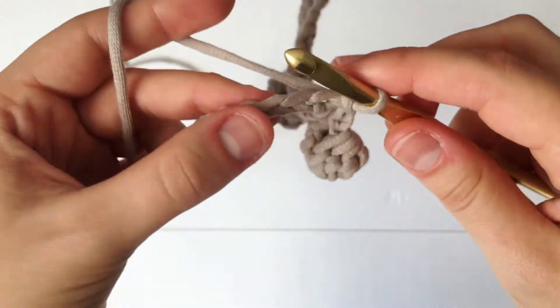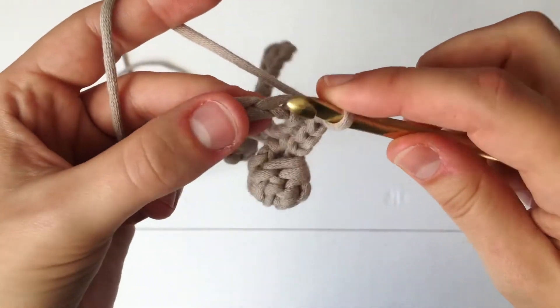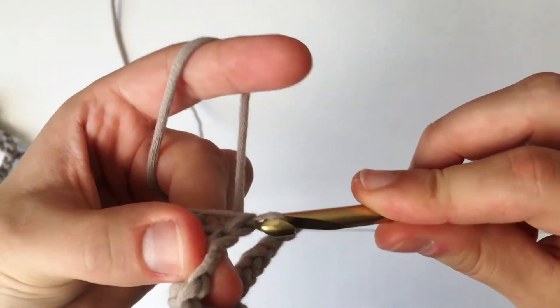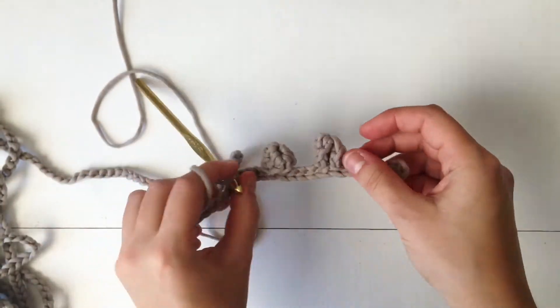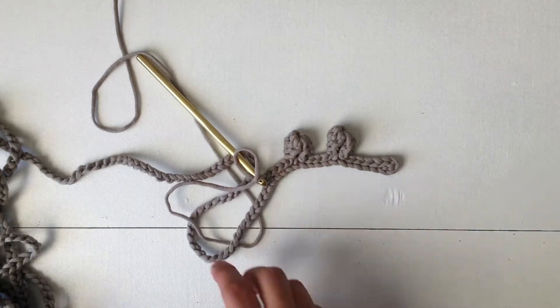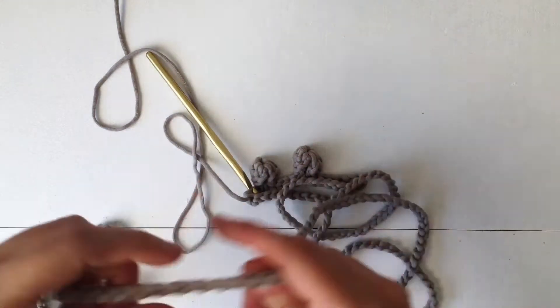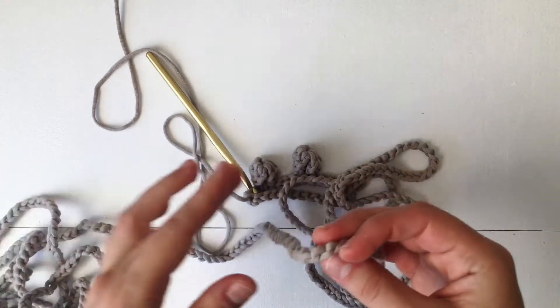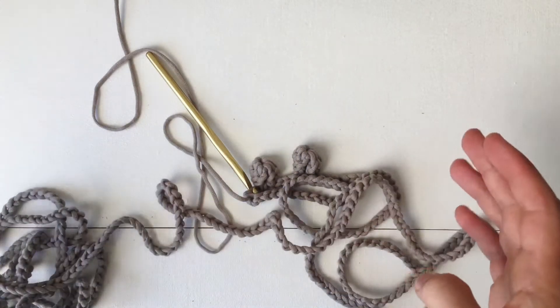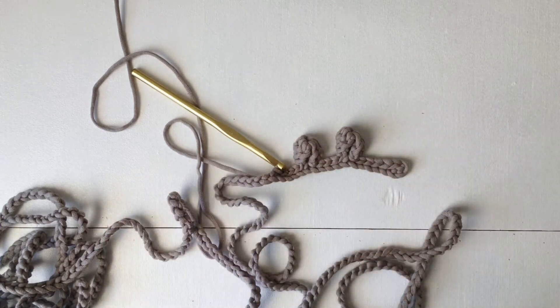Remember, we're only going through those top loops. This is what it's going to start looking like. You are just going to continue this pattern all the way down — slip stitch into five chains, then make a pom-pom, slip stitch into the next five chains, and so on. I'll meet you back at the end to show you how to finish up.